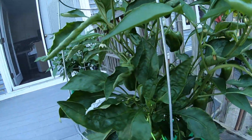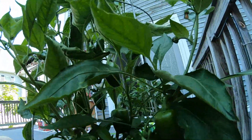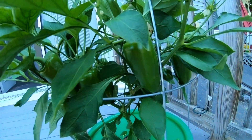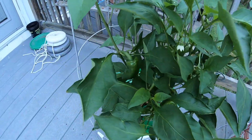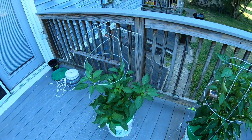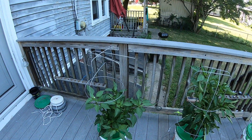If you look at this, you've got peppers a little everywhere on this plant. Here's the third one from the nursery — it also seems to have peppers a little everywhere. That's the hydroponic peppers at six weeks.